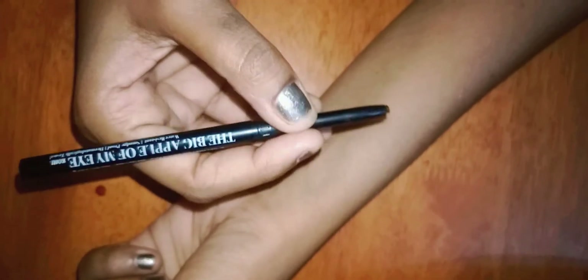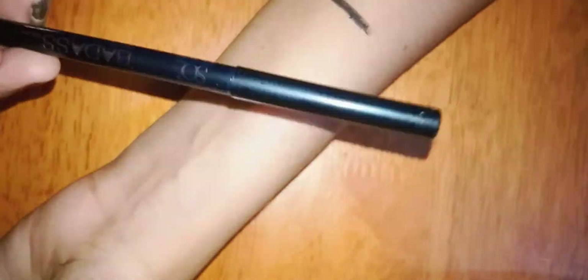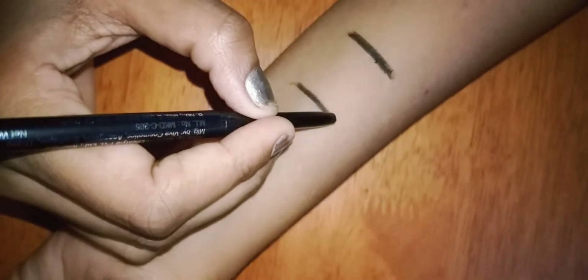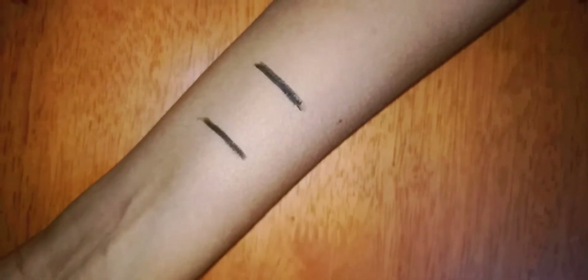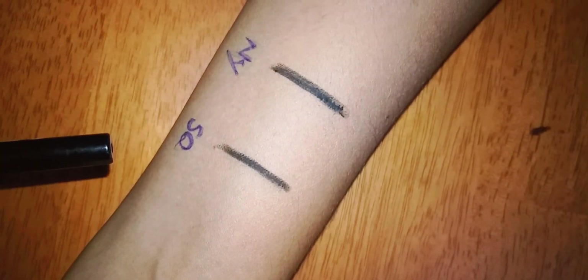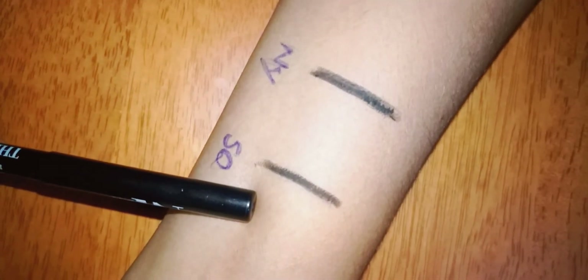First, NYB swatches — the cover is very slim, you can use lighter pressure. Now I will look for the SQO. Now let's do double swatches. I will check out the first claim — waterproof. The reference is: this is NYB and SQO.